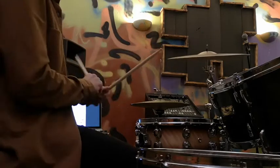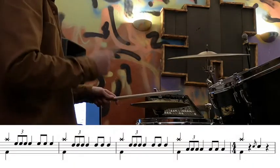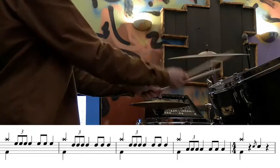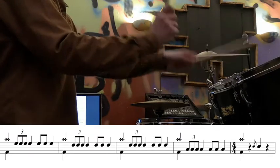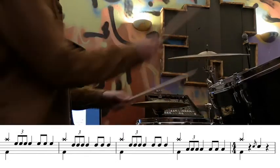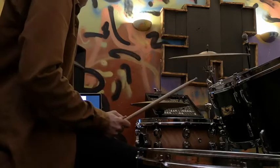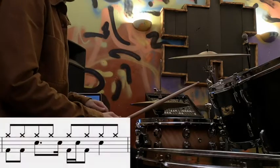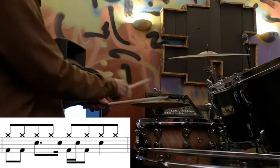So the second line of the piece sounds like this. And then we're on to the next bit. The next bit is really straightforward. Let's look at the second bar — that's where it becomes slightly more complicated with syncopated snare drums.